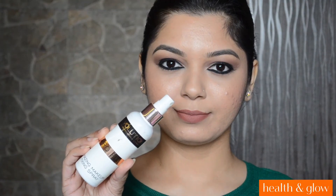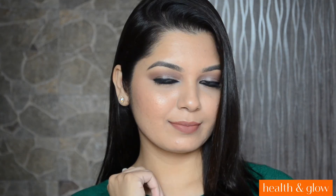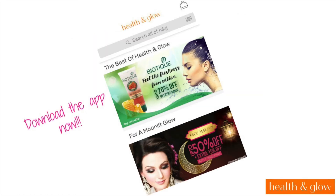And lastly, to set my makeup, I will be spraying the Makeup Revolution Setting Spray. So that completes this everyday easy to create beginner friendly makeup tutorial guys. Hope you really enjoyed it. And if you did, then don't forget to like, comment and share. Also do subscribe to Health and Glow channel for more makeup and beauty related videos. And you can also download the Health and Glow app on your phone to shop your favorite products.